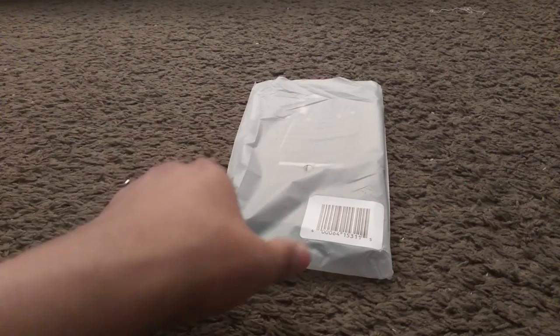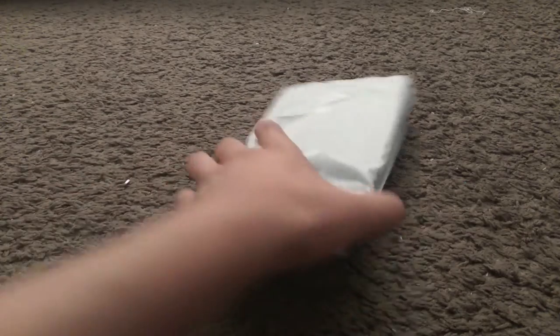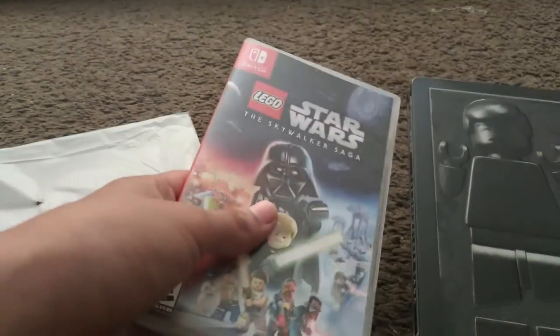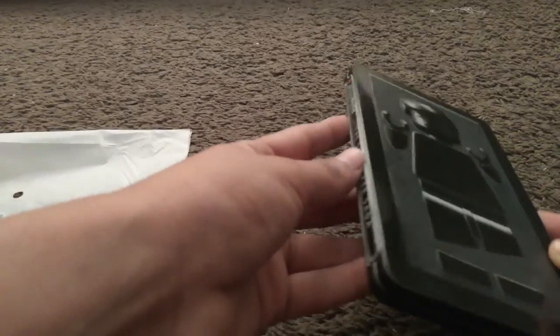Hey guys, TKH27 here. Today we'll be unboxing this Lego Star Wars The Skywalker Saga Steelbook. If you're wondering, this has been late since I got the game back on Tuesday. Anyways, let's take a look at it.